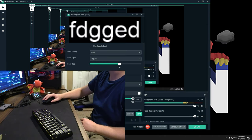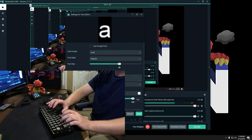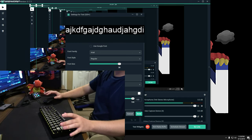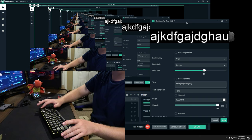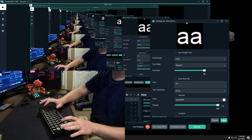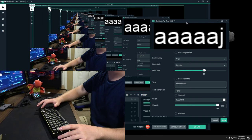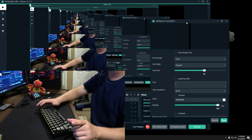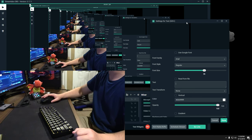Now we're going to type — don't forget it's not wired, it's just Bluetooth. If I backspace, of course it's typing like crazy, which is really good. You can see it's typing great. It's also got blue switches, don't forget — that's a really nice feature.